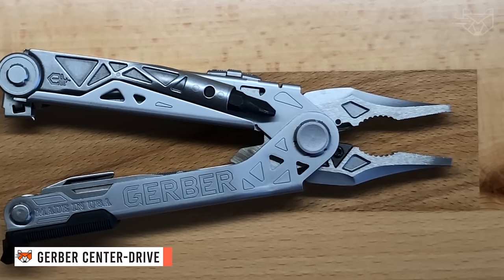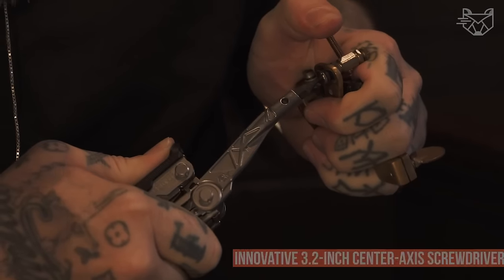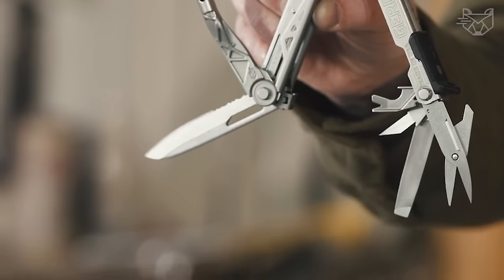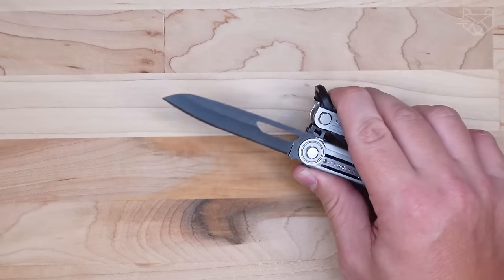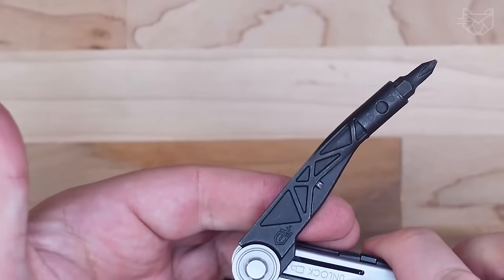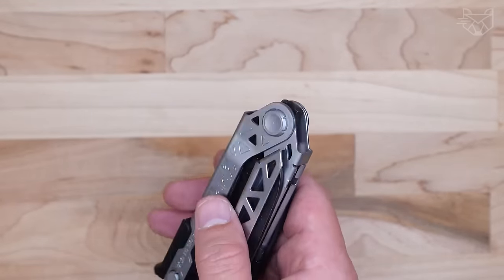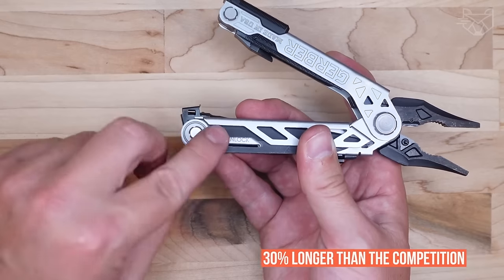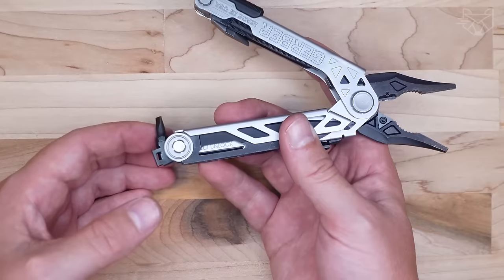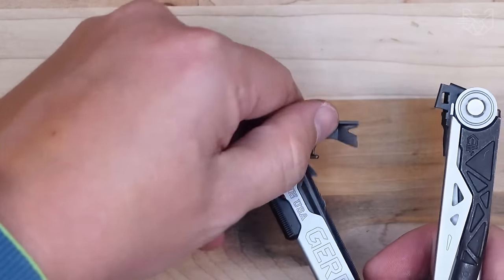The Gerber Center Drive Multi-Tool includes a set of 12 standard bits and a black sheet. It is an innovative 3.2-inch center-access screwdriver that opens like a real screwdriver for maximum torque and rotation, as well as a magnetic interchangeable bit head. A full-size 3.25-inch diameter 420HC pendant blade that is 30% longer than the competition. Single thumb open sliding jaws allow instant control of the spring-loaded pliers with a single wrist or thumb motion.